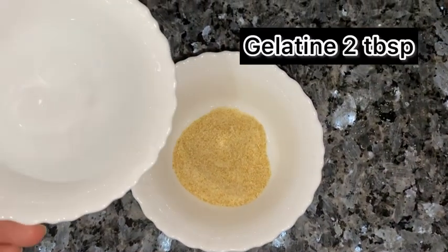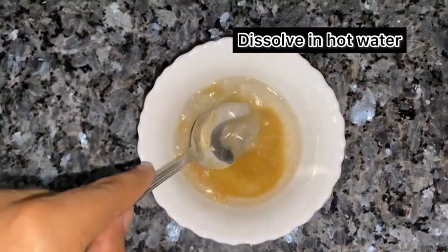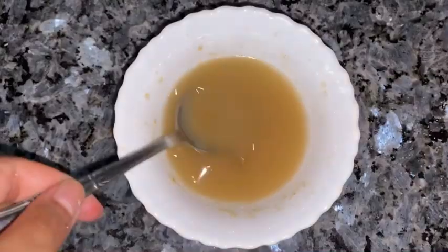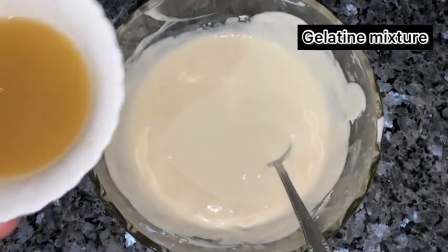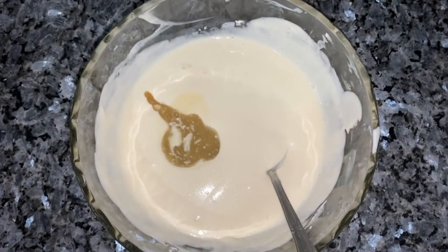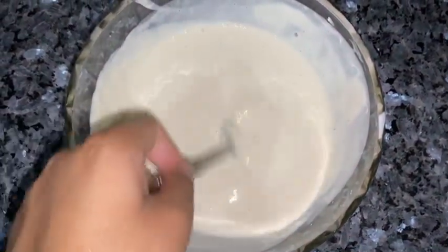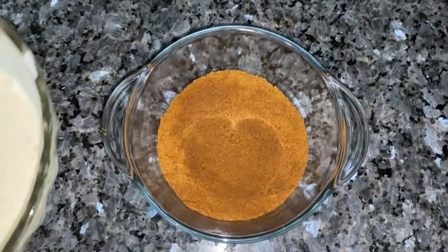Add 2 tablespoons of gelatin and dissolve it in warm water, then add that gelatin mixture in. Mix it well and pour the mixture into the bowl.